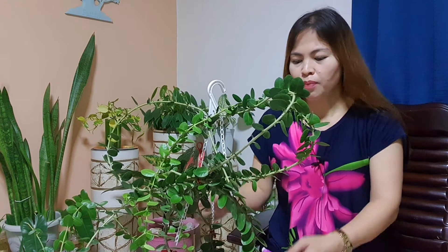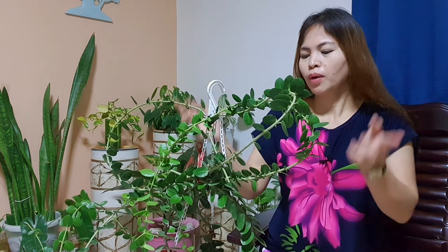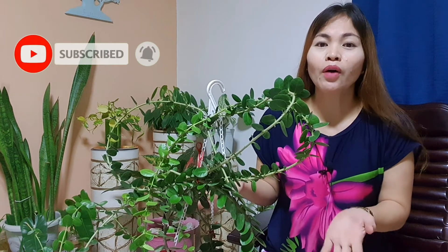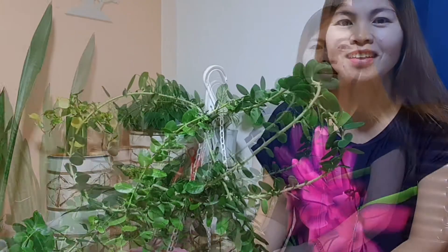I had this plant last year — nung binili ko ito, dalawa lang yung stem niya. Now it's grown a lot, so I will share the care tips na ginagawa ko kung paano siya lumaki, and also how I'm going to propagate this through water and through soil.